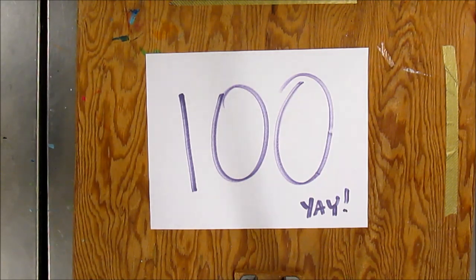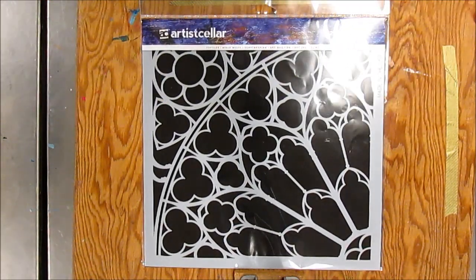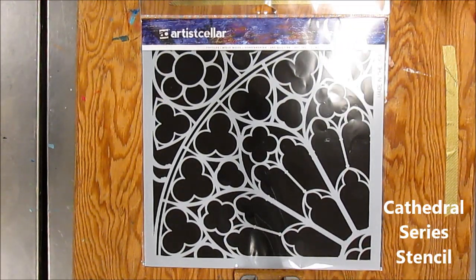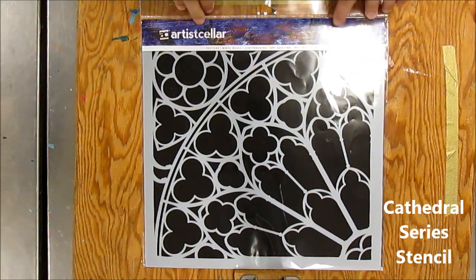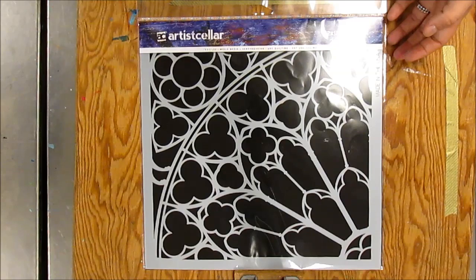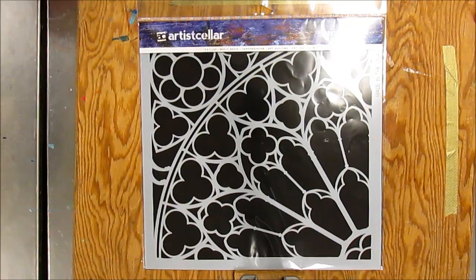I wanted to do a little subscriber giveaway. What I want to give away is this Artist Seller stencil, and it is beautiful. I have the 6x6 and this is the 12x12. It's a really nice stencil, and it's like stained glass — you can do so many things with this one.